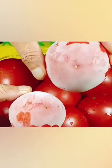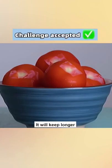3. Tomato: Put tape on the top. It will keep longer.